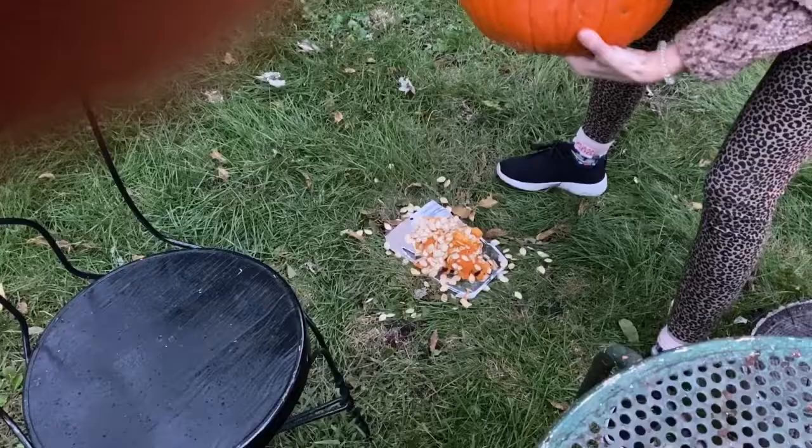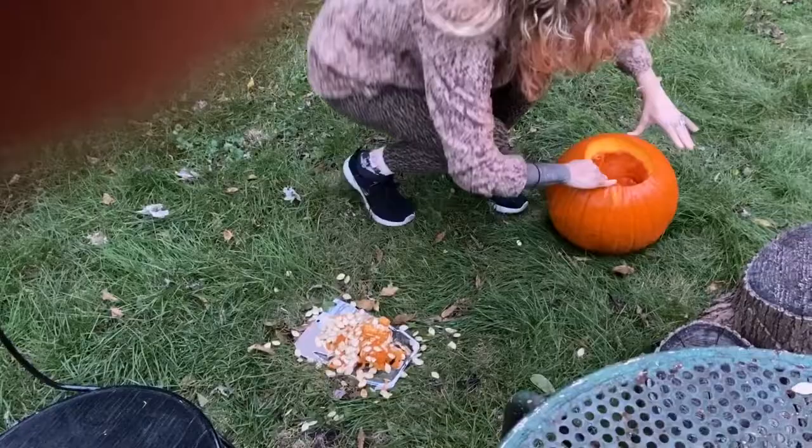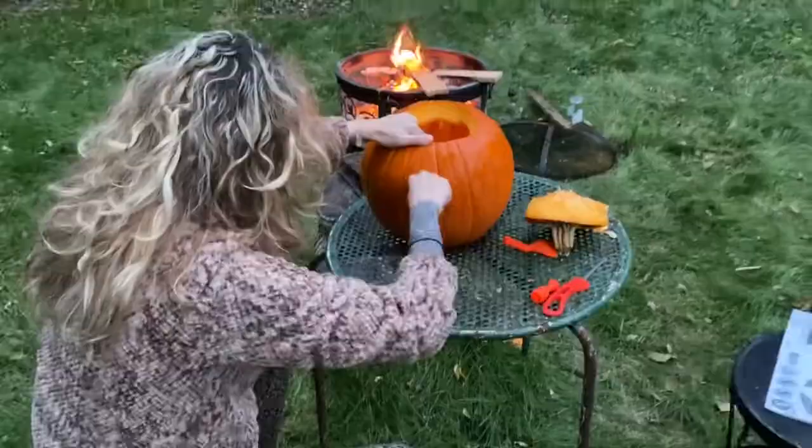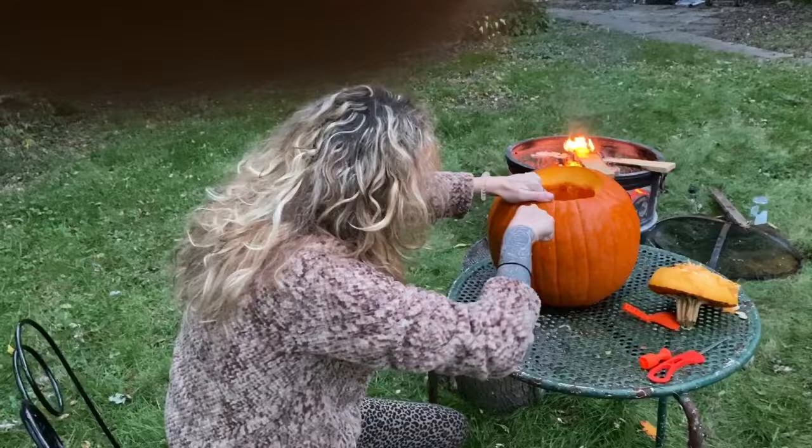But Chippy, look at all the stuff that's still in here. Maybe the raccoons will just get this stuff. I don't want them back here — I like them, but I just don't want them finding food here rather than somewhere else. I should've drawn on it first, huh? Perhaps. You're just doing a freestyle — there's nothing wrong with that.